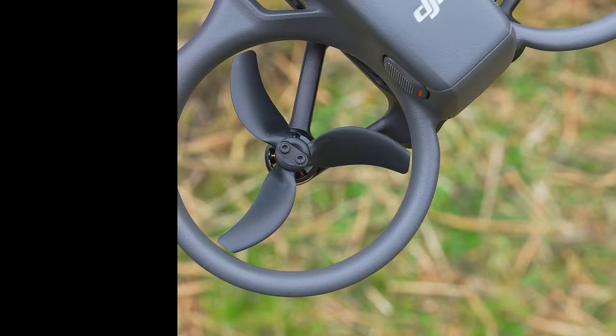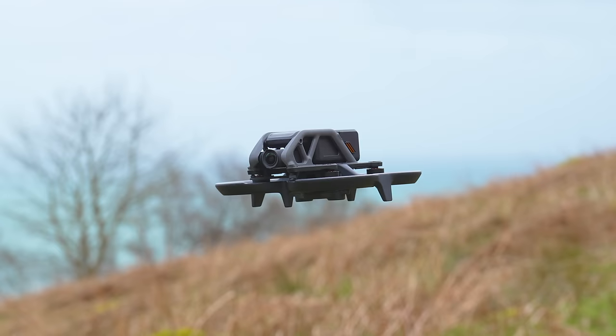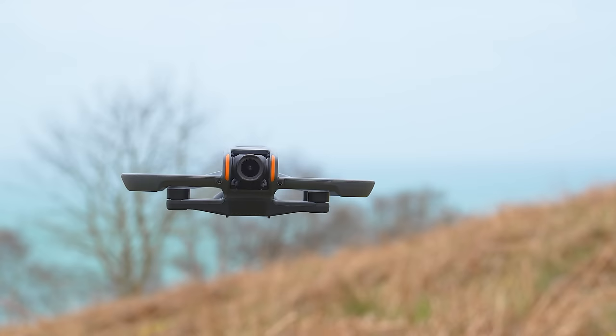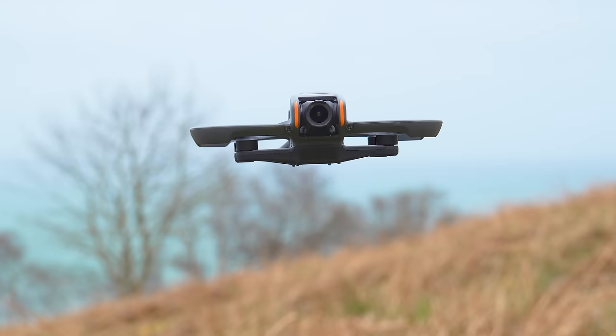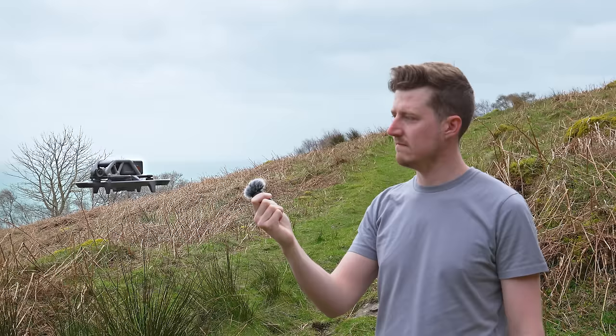Just like the original Avata, this new model has 3-inch propellers; however these now have 3 blades instead of 5. Easily one of the biggest complaints with the first Avata was just how loud it was — an incredibly loud drone that made a head-turning, screeching noise. Thankfully with the new Avata 2, the noise has been significantly reduced, registering at just 81 decibels, which is similar to the noise level of the DJI Air 3.